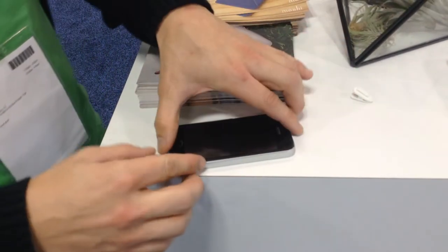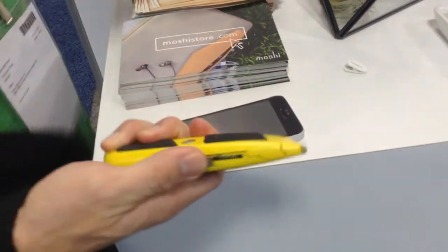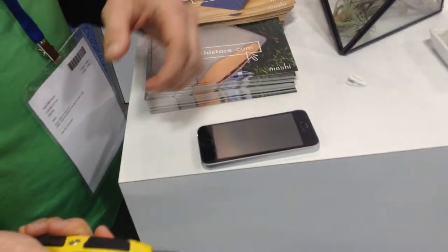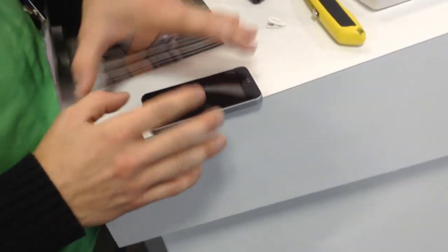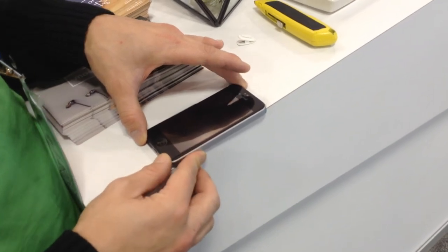You just put it on instantly, just like that, and now your phone is protected. You can also take a razor knife or a hammer and use it — anything like that — and your phone is 100% protected from any drops or shocks, and your screen stays pristine. That's the iVisor glass from Moshi.